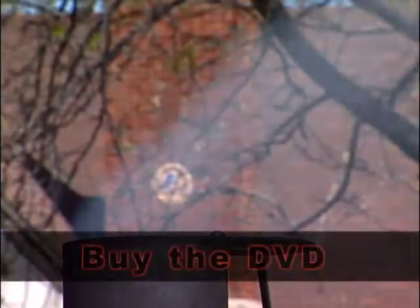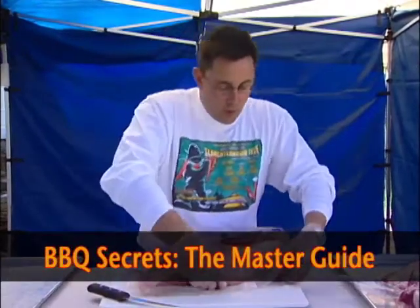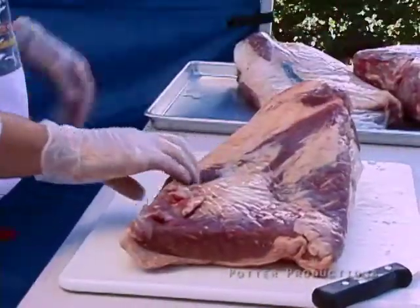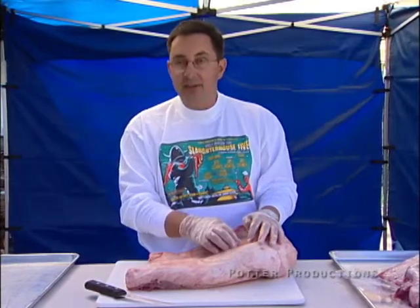Staney is preparing his signature championship beef brisket. There are two different types of briskets, and what we're cooking today and what I always cook in competition are what are called whole briskets. The whole briskets have quite a bit of fat on them, so what I want to do in competition is trim as much fat as I can off.